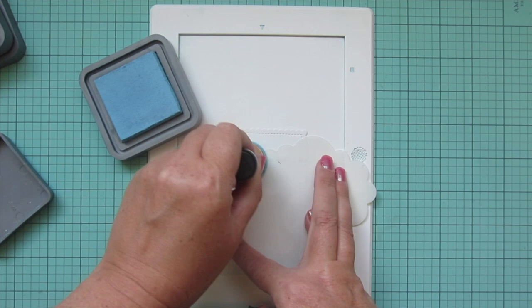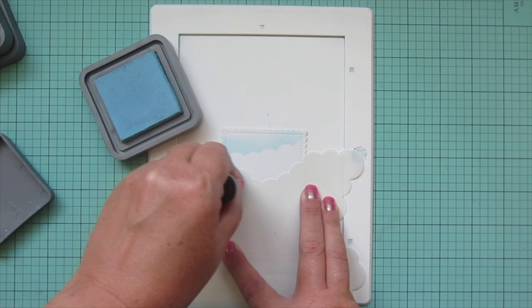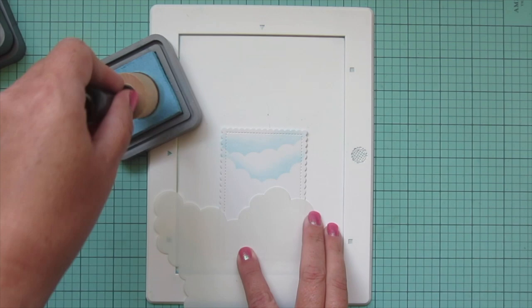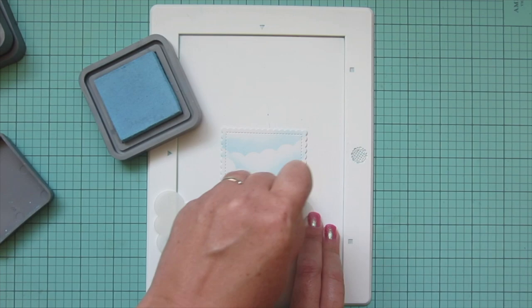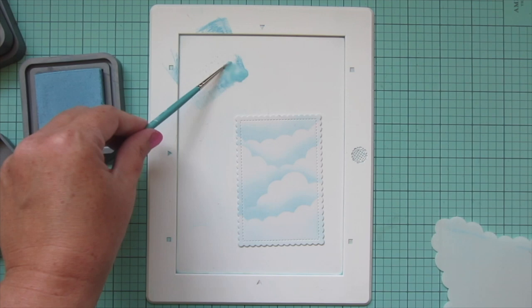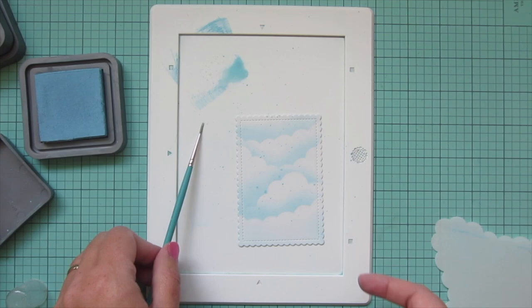For the main background piece I'm going to grab the rolling clouds stencil and blend on some tumbled glass distress oxide ink to create a cloudy sky. I'm pressing that ink down hardest as I leave the stencil, then kind of lifting up with pressure so I get a nice fade toward the top of each section, and turning the stencil each time so I get a different cloud formation. Once I'm done I'll smoosh a little bit of that ink onto my work surface, water it down, and pick that up with a thin paintbrush for some splatter detail — fine dots that add texture and movement without being too distracting.